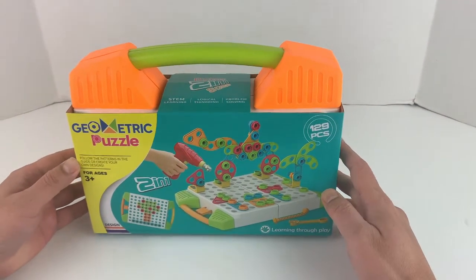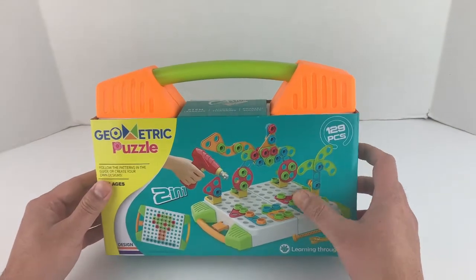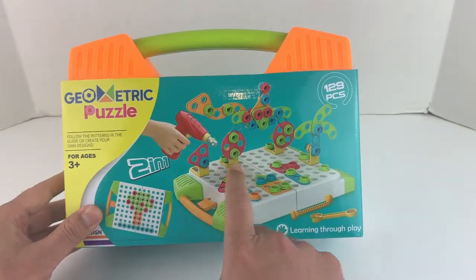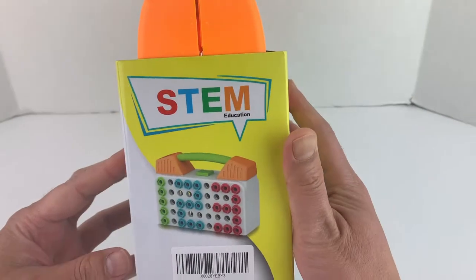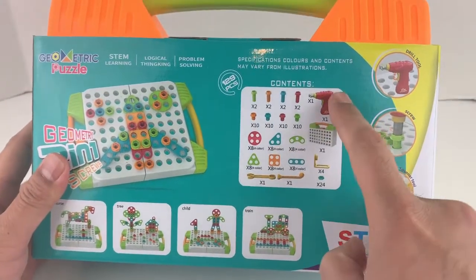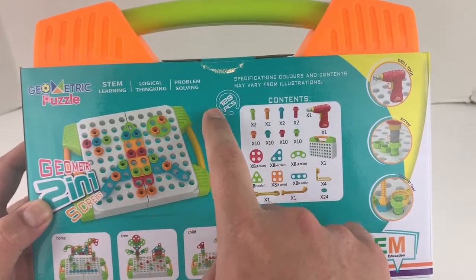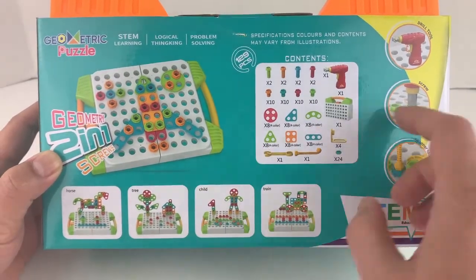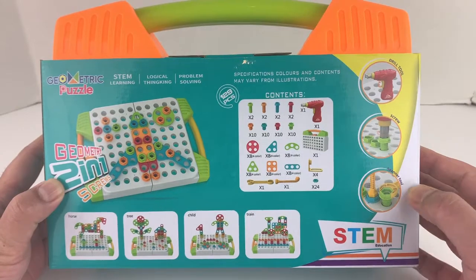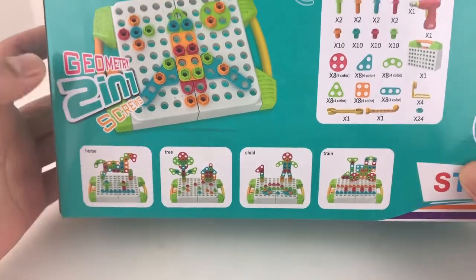Hi guys, welcome to SuperToy! Today we have this cool geometric puzzle, it's for ages 3 plus. Here is the front of the box - it's 129 pieces. There are various different designs you can make. It's a STEM learning toy focused on logical thinking and problem solving, very good for educational purposes. It has a drill tool, screws, and spanner tool.